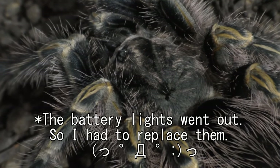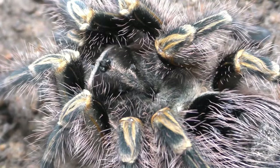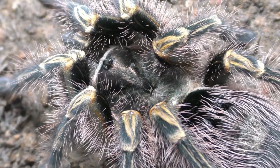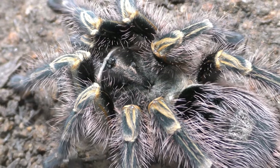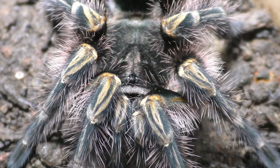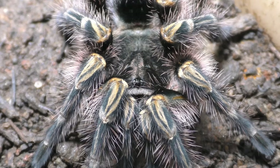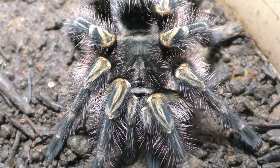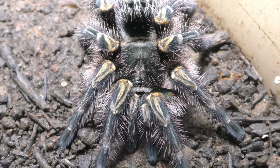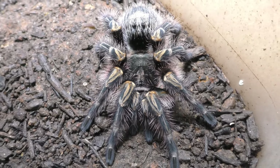She's pretty much sub-adult at this point. When she's curled up like this I honestly can't tell she's that size. She's large enough to where I could actually breed her, but I'm still thinking about it because this species doesn't sell too well — it is quite saturated in the hobby. So at this point I'm just going to wait and see.